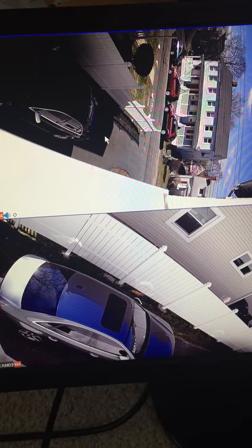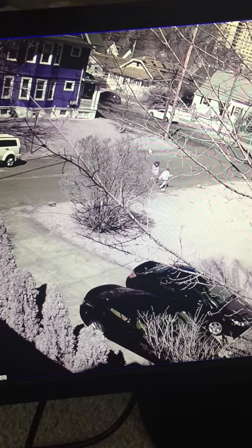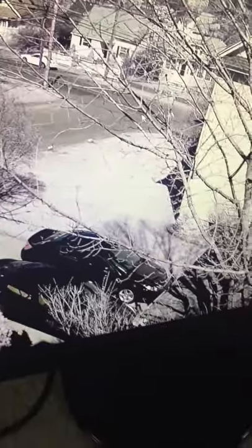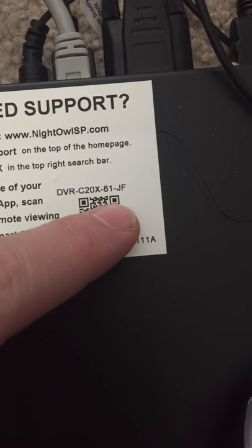I'll just keep recording so I can play it back and see. This camera is not in the right position. I know there are two people walking but it's hard to tell who they are. This is the DVR-C20X81JF — it has connections for eight cameras.